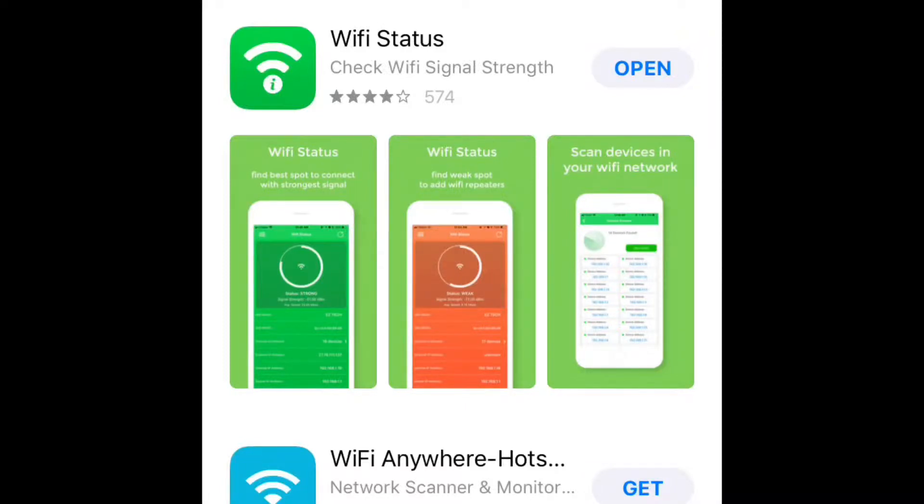Hey, what's up everybody. Today I want to show you guys my quick result of using this particular app, which is called the Wi-Fi Status app. I remember on my previous video — this app is free to use, I'm not getting paid for it or anything. I just thought it might be a useful tool to share with everybody.